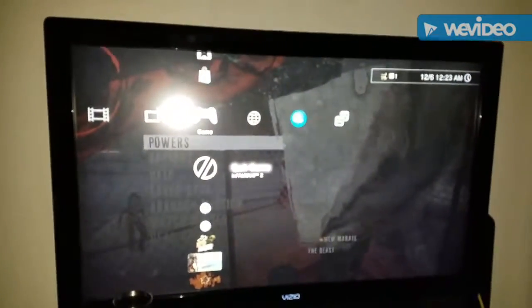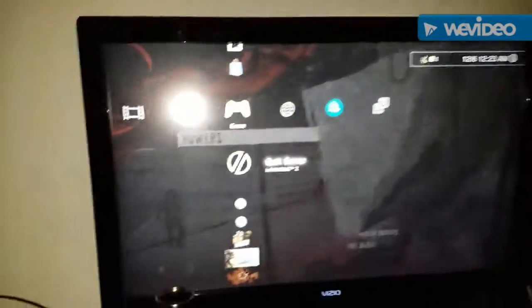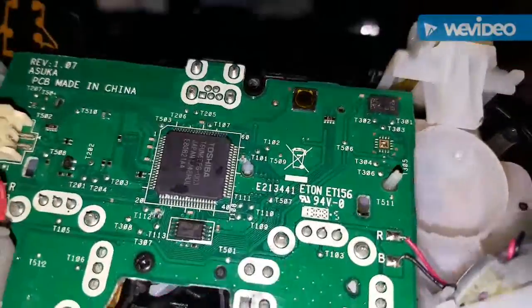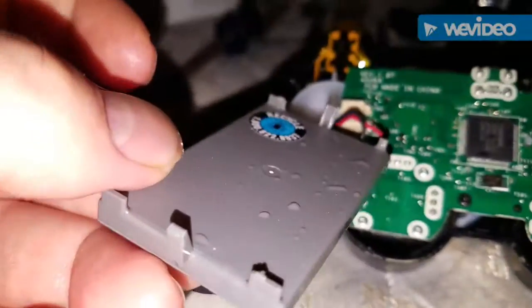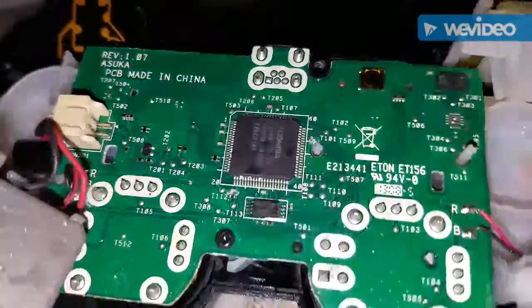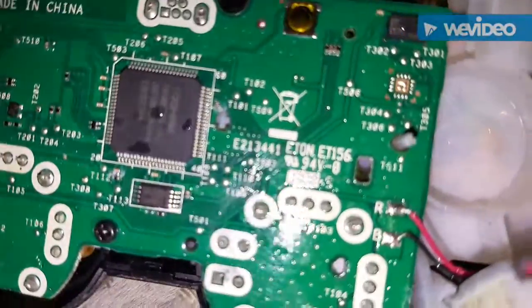That is empty. I know Purple will probably point that out. The reason I mentioned the liquid is because I took the controller apart, and it's wet on the inside. I have no idea why. That makes no sense to me because it was nowhere near liquids.